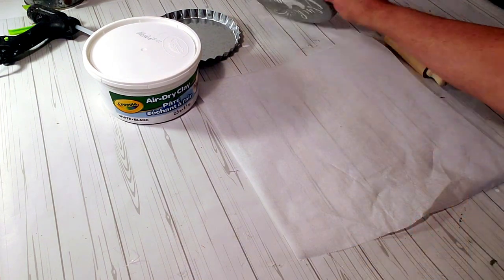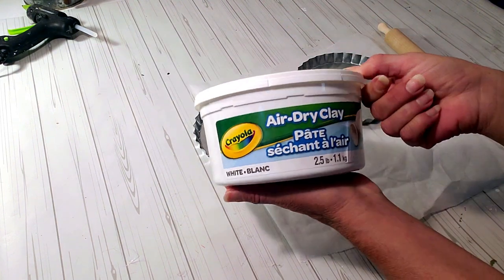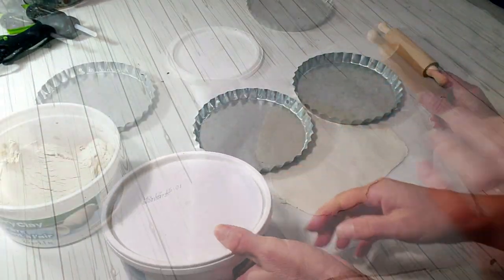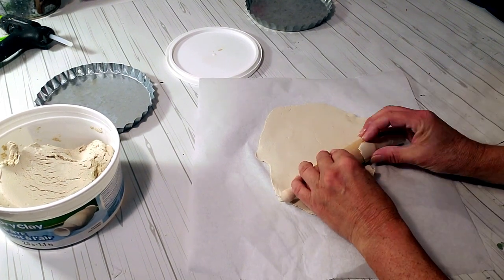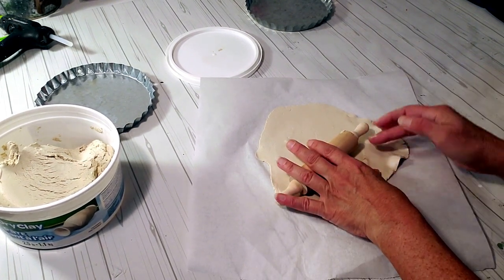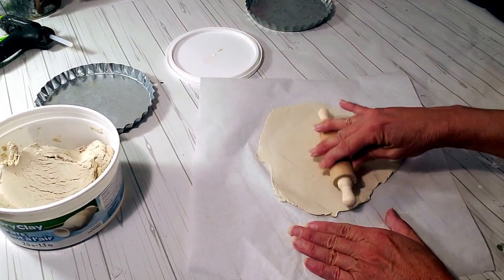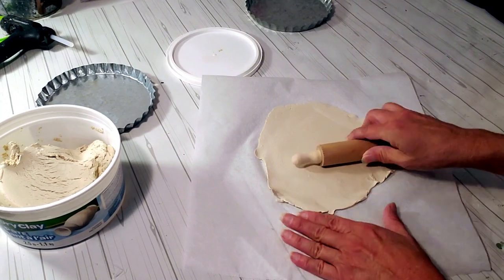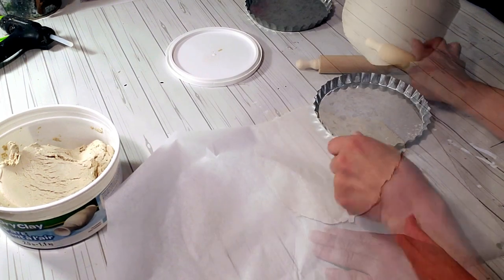For this DIY I wanted to make a fake apple pie. I got these from Dollar Tree and I'm going to use the air dry clay. I'm going to roll out a piece that fits right over the top using a little rolling pin — I'm going to roll it pretty thin and then place it over the top. I'm only making one.